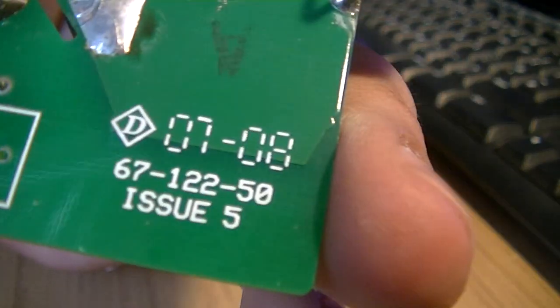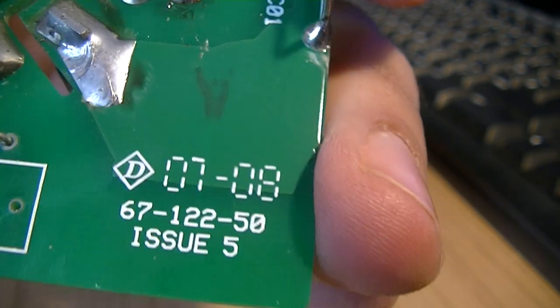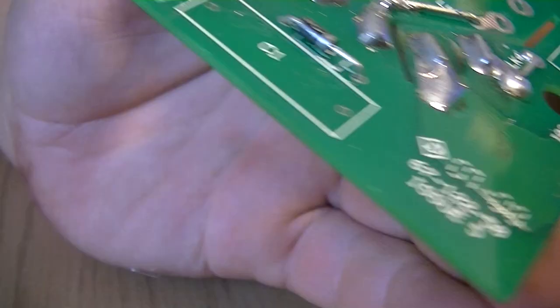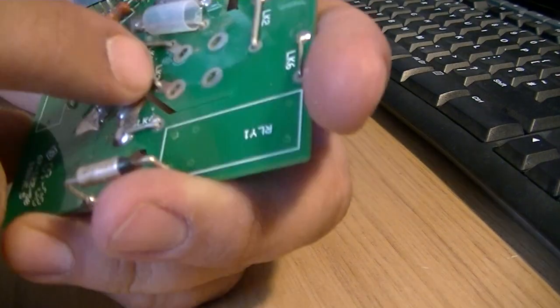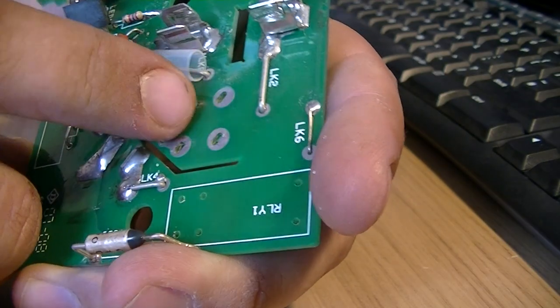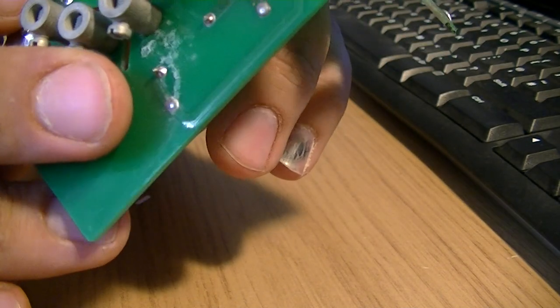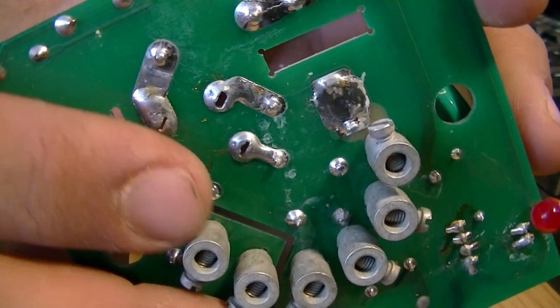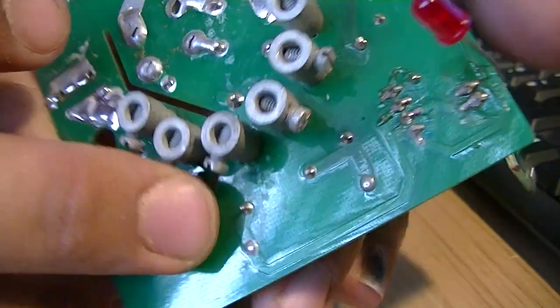This is when the thing was made — July 2008. A few bits have not been put in, obviously. Yeah, I broke a few solder joints when I ripped the switch out — I didn't mean to do that. That one there broke off the piece of wheel completely. This was the board.